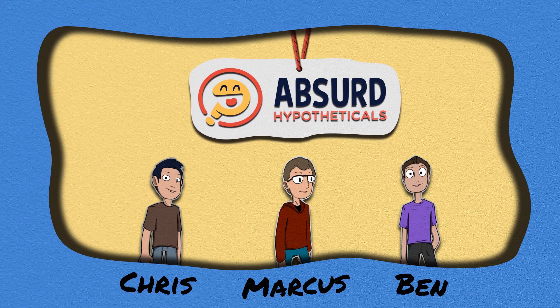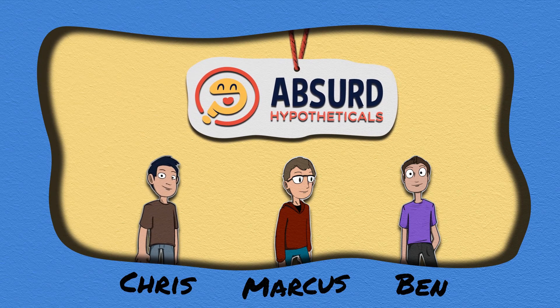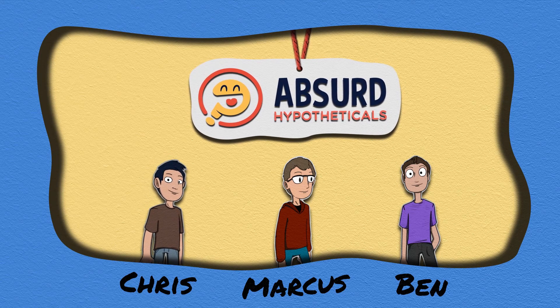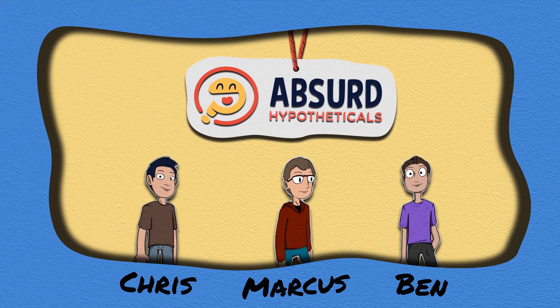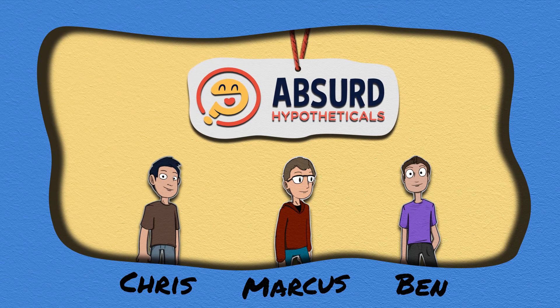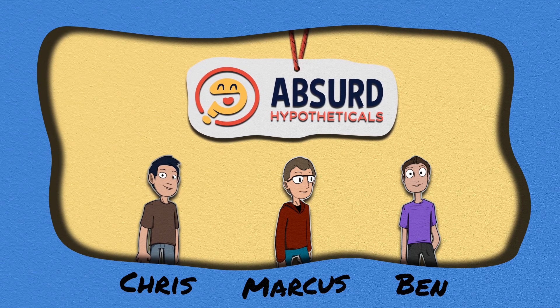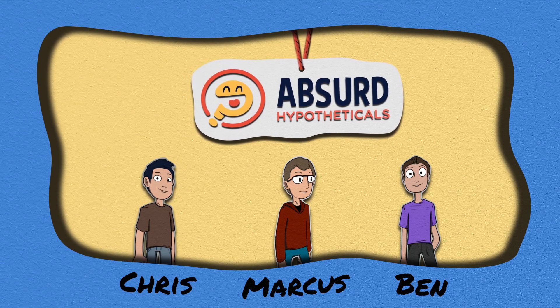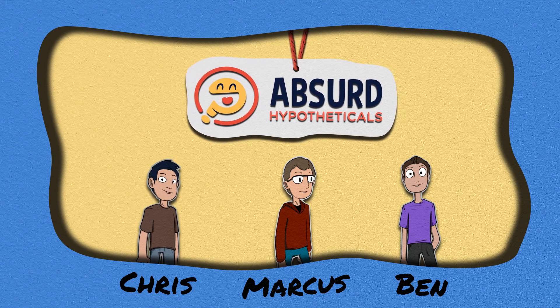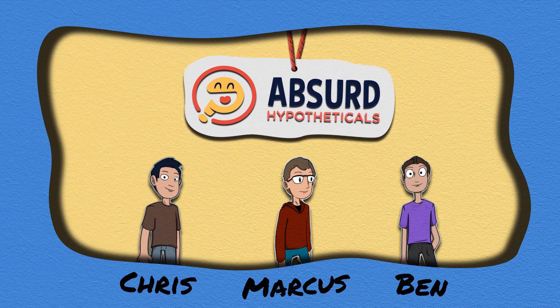These crash sleds weigh about the same as a car. The one I found in a video was 4,000 pounds — the weight of an average car. The front is just a flat surface designed to take impact, which is perfect for us. It was going 30 miles per hour, and it could probably go a little faster if needed. So I'm just going to find one of these crash sleds — it's going to be our club instead of a normal golf club. We'll be able to hit it through the loop.